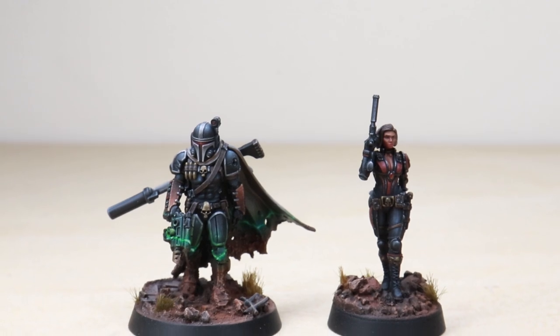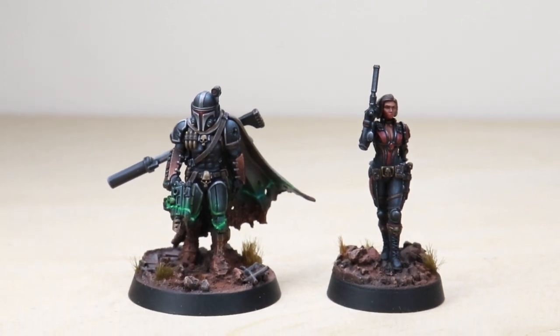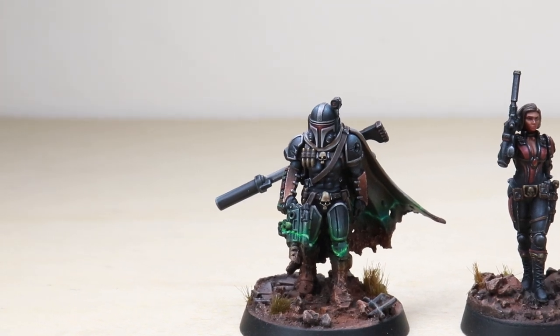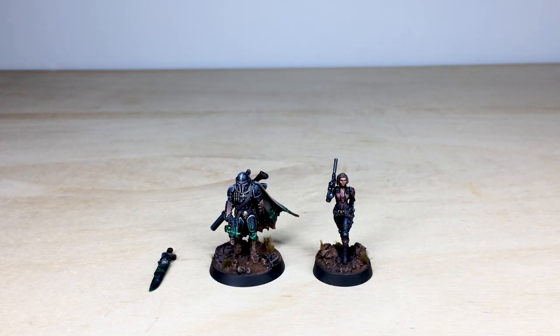Hey guys, hope you're well and welcome to this character showcase video. We've got a real treat — two awesome character models for you guys to check out that are being used as 40k assassins. They've both been painted by Fletcher, one of the artists here at Siege, so let's jump in and have a look at these phenomenal models in more detail.